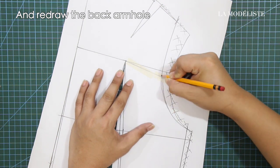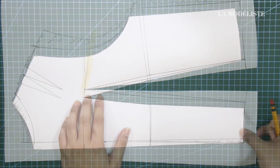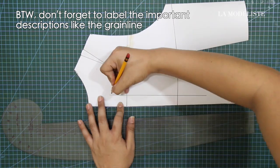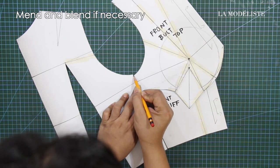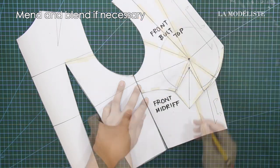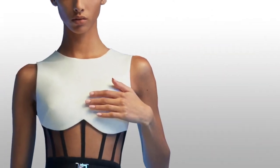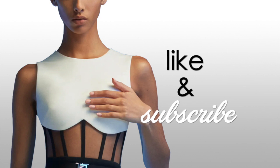And redraw the back armhole. Do not forget to label the important descriptions like the grainline and etc. And always double check if the side seams are the same in measurement. Mend and blend if necessary. I hope this tutorial gave you enough tips on how to recreate the David Coma Empire top. If you have any questions, please do not hesitate to comment down below and I will reply as soon as possible. If you're not subscribed yet to my YouTube channel, La Modeliste, make sure to hit that subscribe button. And if you like this video, give it a huge thumbs up. And I will see you guys again on the part 2 of this tutorial. À bientôt!